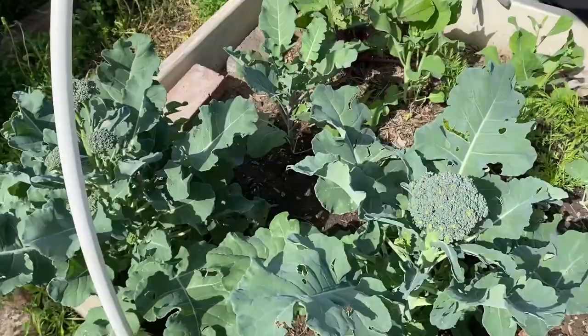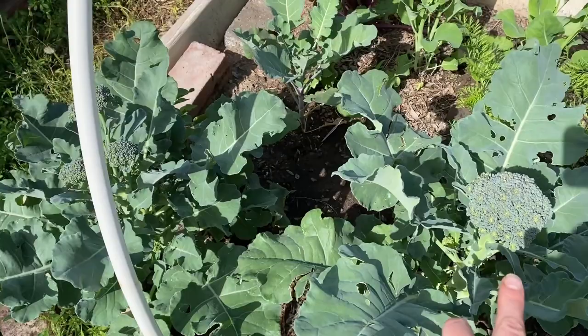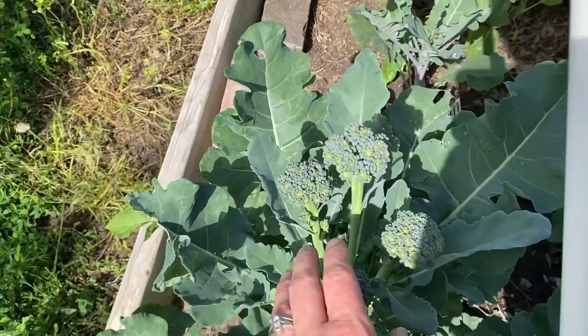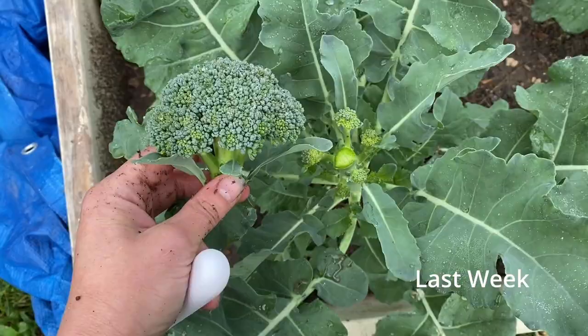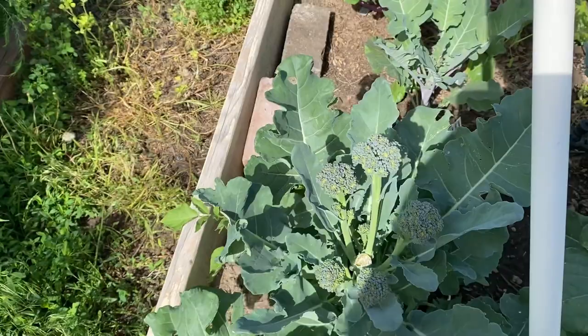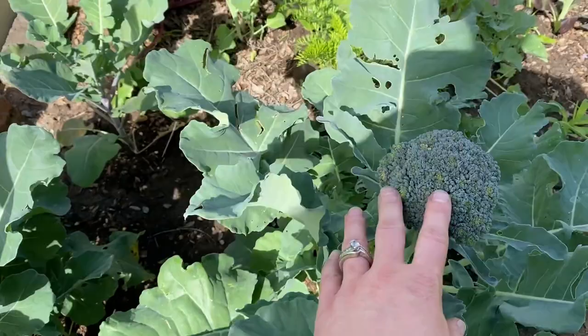So last week this one was small, and these were just little. I picked off the big one, and now all these are ready. There are some small ones coming too.